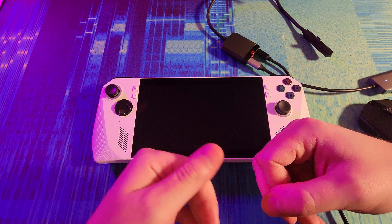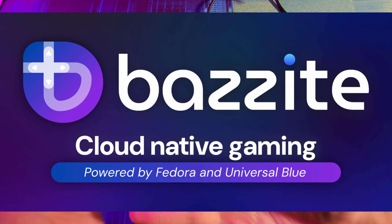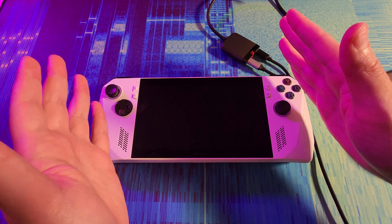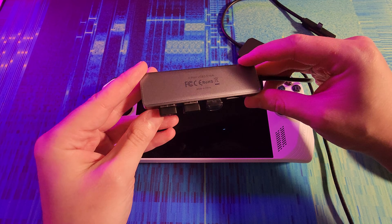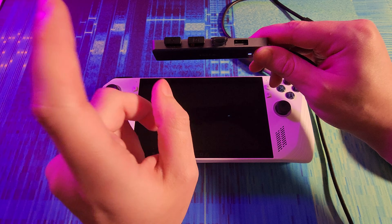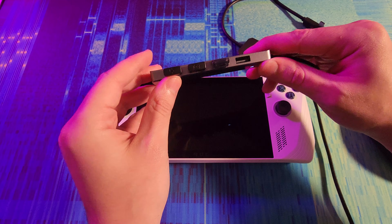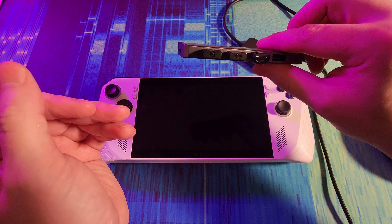I've gotten a lot of use out of it. I've used it on international flights, but I want to try something different — I'm going to install Bazzite. Bazzite is an alternative operating system to make it a bit more like a Steam Deck. It's based on Linux and you can install it from a USB drive. I'll put some instructions in the description below on how to get that set up.